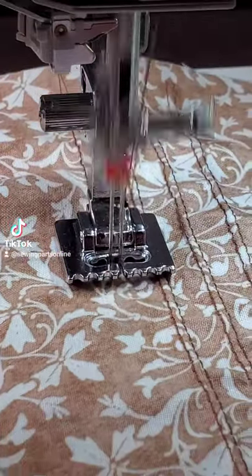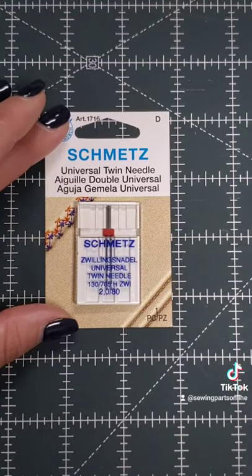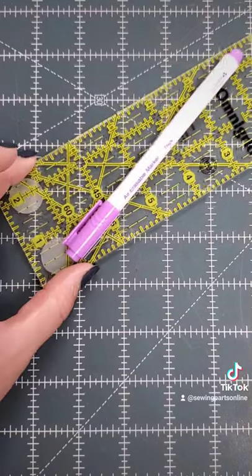Your pin tucks won't be as prominent with the heavier fabric. A few things you'll need: an extra spool pin or a thread stand, two spools of thread, a twin needle, and an air erasable marker and ruler.